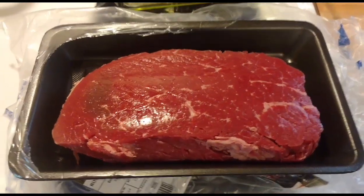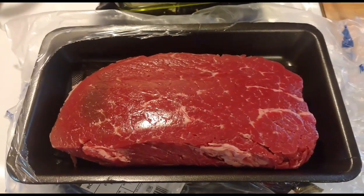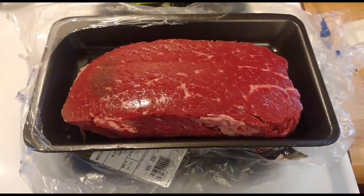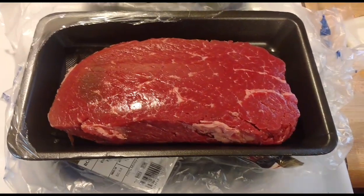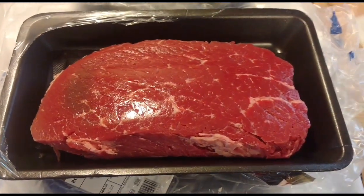What's happening everybody? Today we are making a London broil. The first part of making a London broil is a good piece of meat — I've got a two pound London broil. Now what we're going to do is get it ready to be cooked, because like the name suggests, we are actually going to broil it.